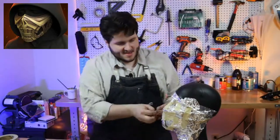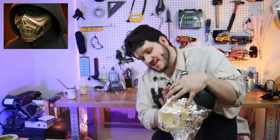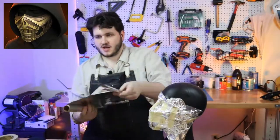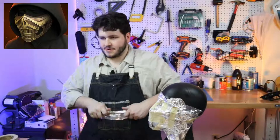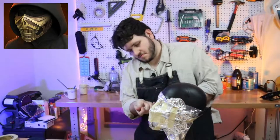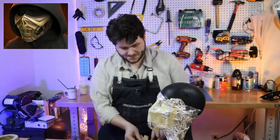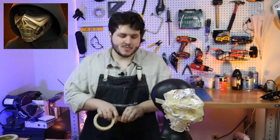Let's see — alright, we're starting to get somewhere with the shape. Now that we've got a big ball of masking tape and hope, let's stick a little bit more onto the jaw here and then drape the whole thing. Harsh jawline, harsh jawline — there we go. On this side it's just some masking tape, and on this side it's also just some masking tape, which is great.